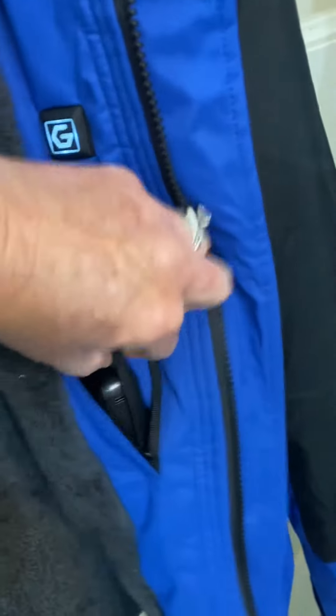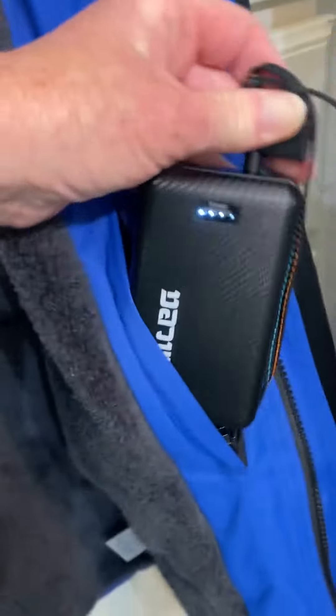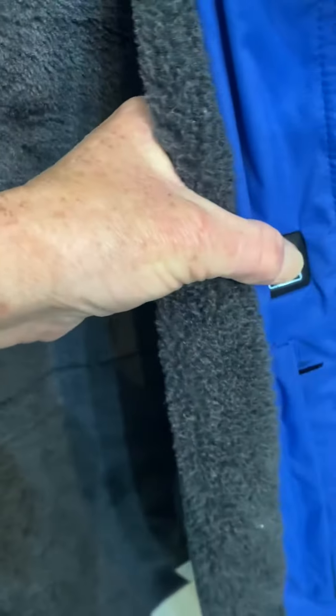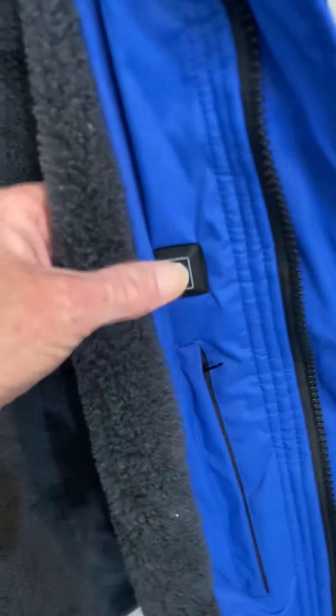The battery life on this battery pack is amazing — it will last several hours and recharges very quickly. For the battery pack, you plug it into the jacket, zip it into the pocket like so, push your button and hold it to turn it off.